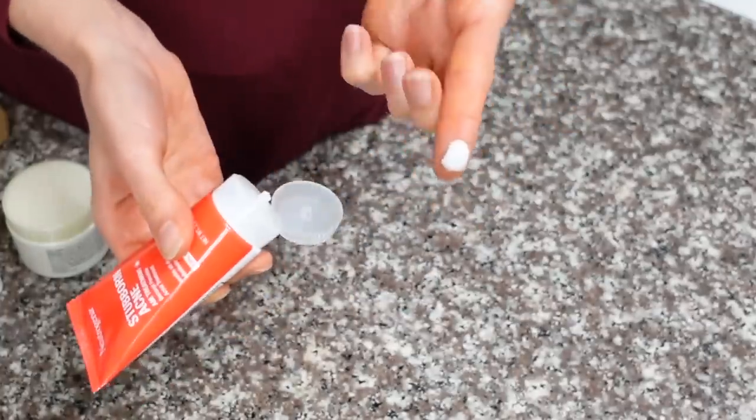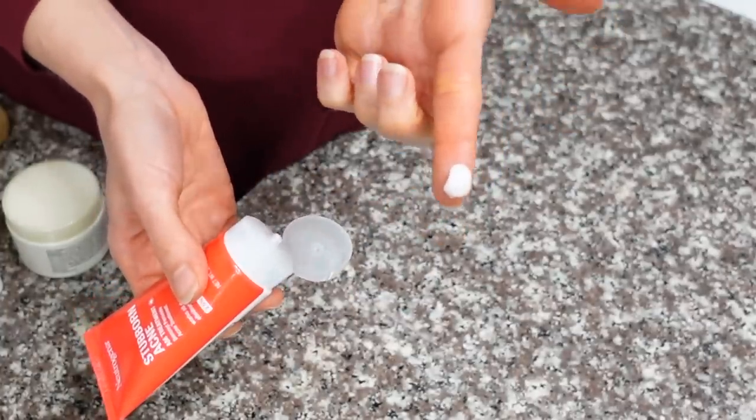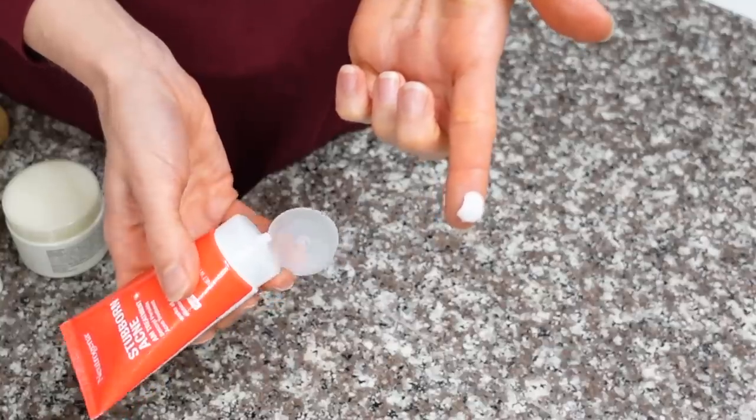To a clean dry face, we're next going to come in with the benzoyl peroxide gel. All you need is a pearl-sized amount — you don't need a big glob, just enough to create a thin film on the face. I'm going to spread a thin film on my forehead, across my nose, my cheeks, my jawline. Make sure not to get it near the eyelids, the corners of the mouth, or around the mouth — it's too irritating in those areas.